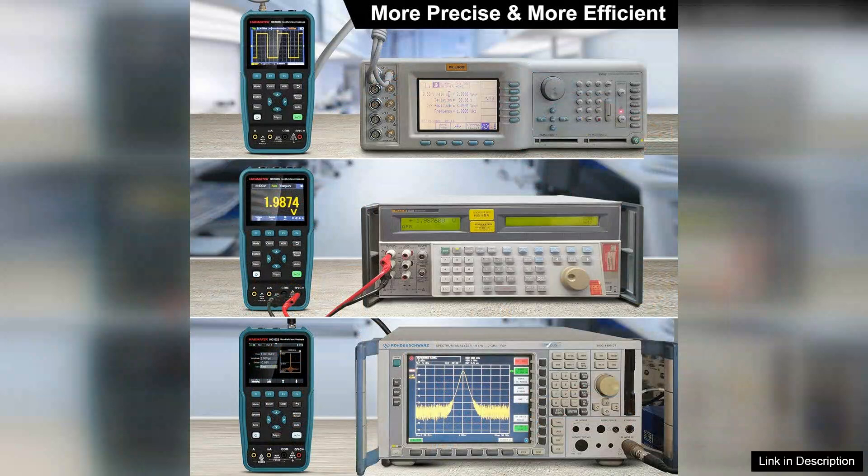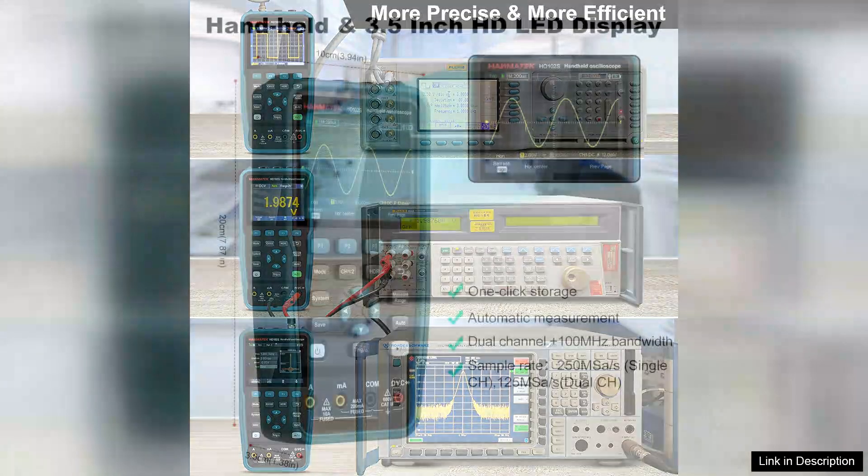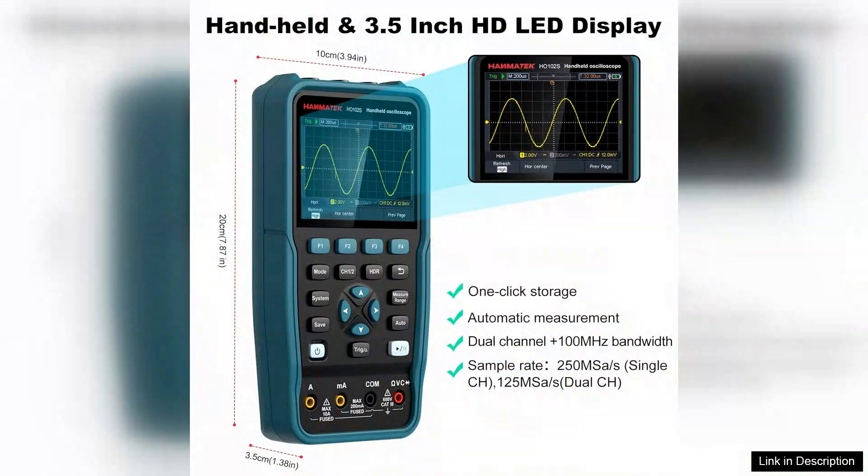Battery life is commendable, ensuring that you can work on projects without frequent recharging. However, users should be aware that while the device is feature-rich, it may have limitations when it comes to high-frequency measurements, particularly in more complex electronic environments.